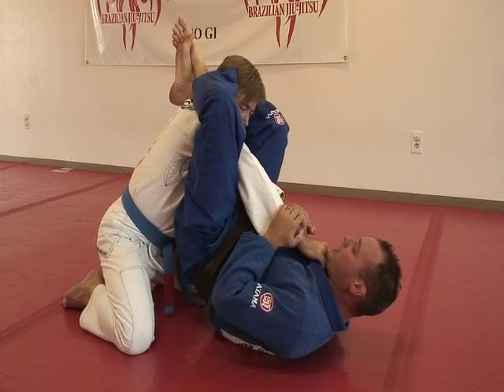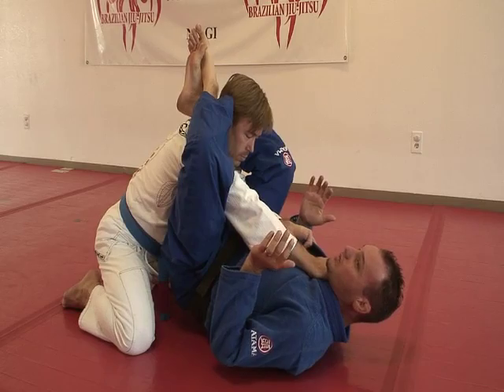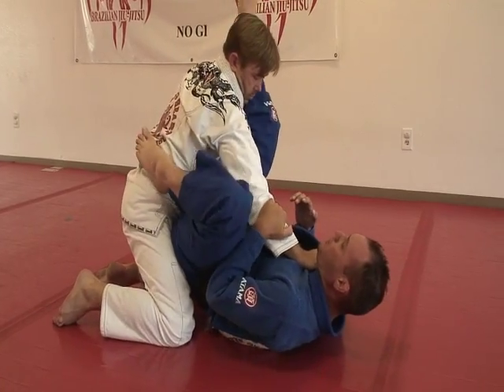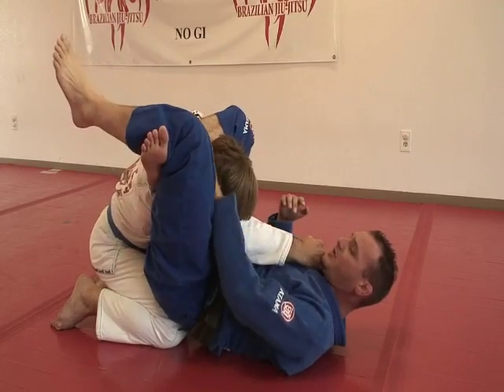The easy one is just an arm bar — they have nowhere to go with their arms. But say he tries to choke me again. As I pop up, he pulls an arm out. I'm just going to put my foot on the hip, pull my heel to me, and I have my triangle.